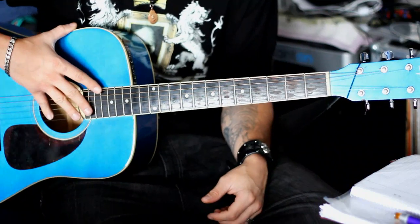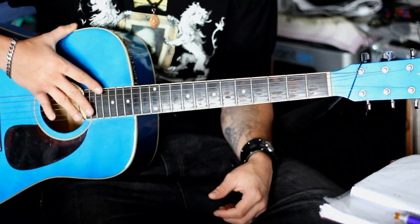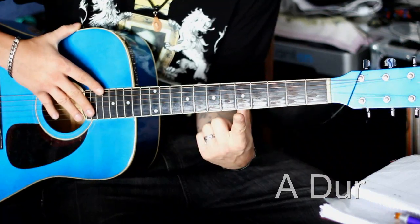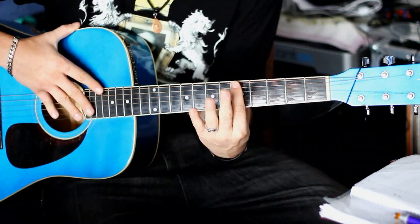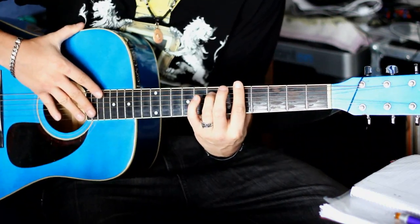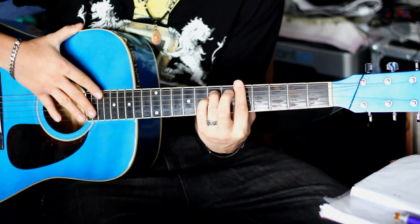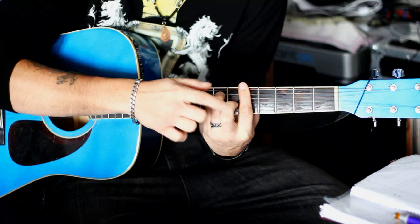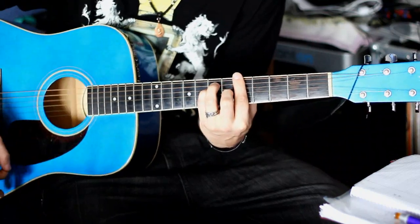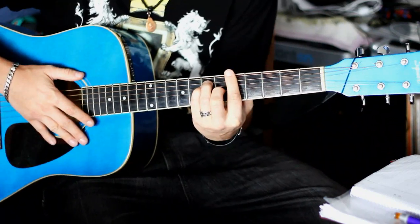Jetzt kommen wir zu den Refrain-Akkorden. Die sind im Vergleich zum Intro und zur Strophe wirklich lächerlich einfach. Das erste ist ein A – wir spielen den Barret. Zeigefinger raufpacken. Dann den Ringfinger – A-Seite siebter Bund. Da drunter den kleinen Finger – das ist dann die D-Seite, siebter Bund. Und den Zeigefinger hier – sechster Bund, G-Seite. Ich zeige euch erstmal die Akkorde und dann zeige ich euch, wie ich das schrammle.